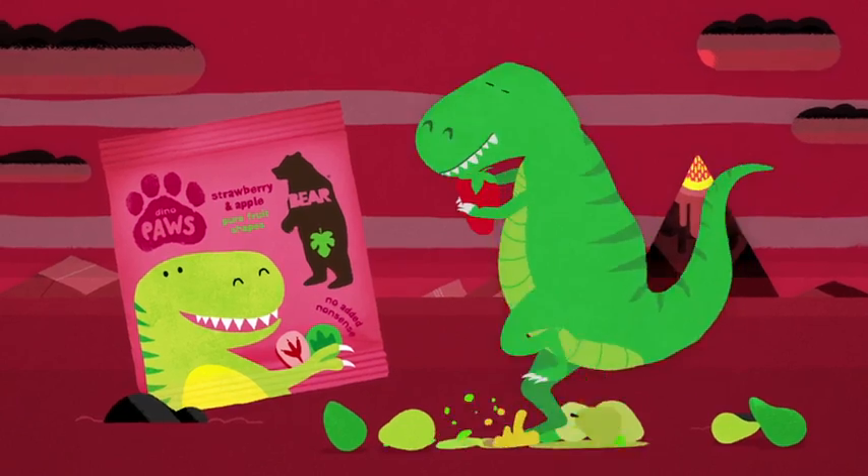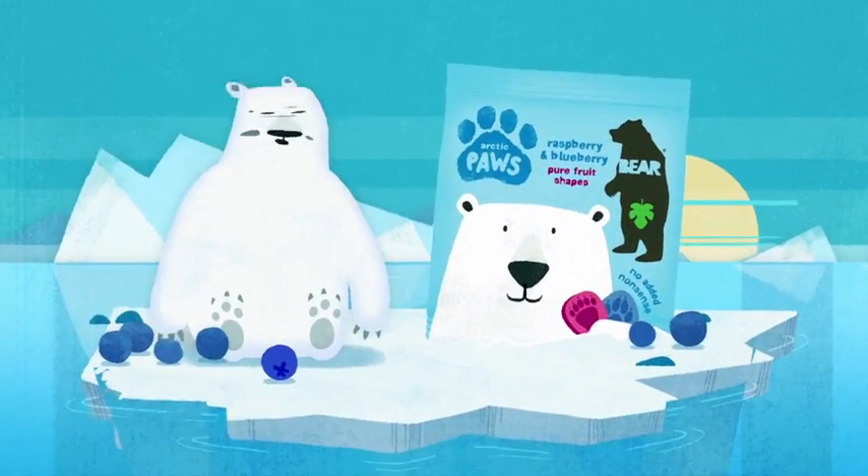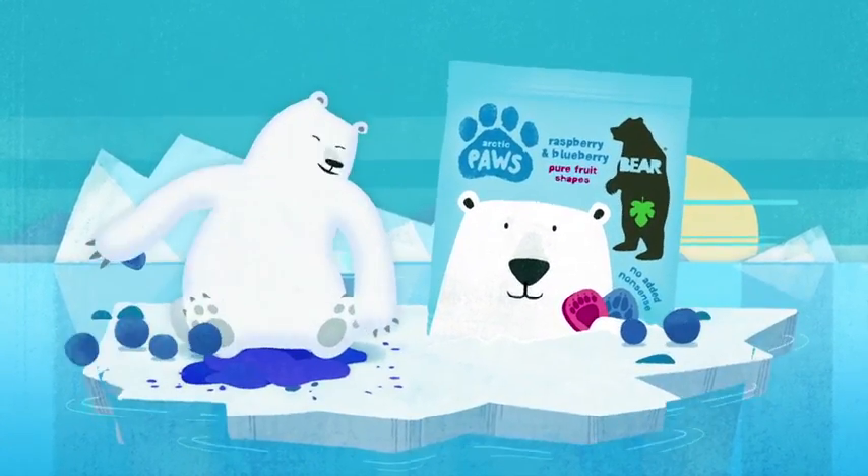Tim T-Rex slaps strawberries with his dino claws. Polar Bear pats blueberries for Bear's arctic paws.